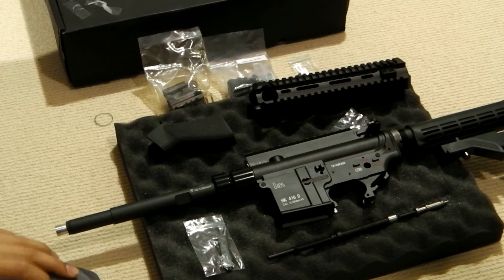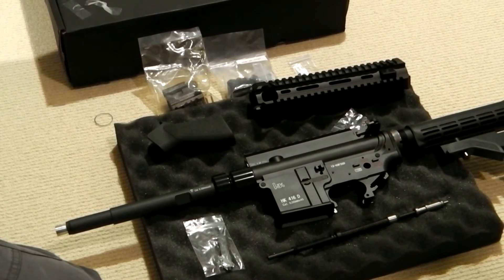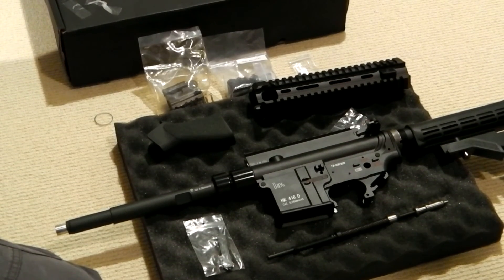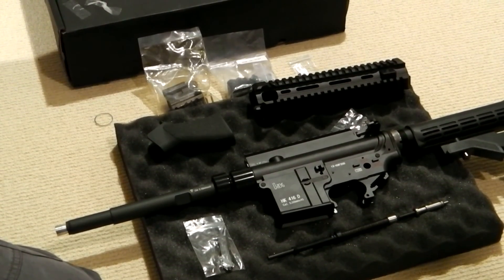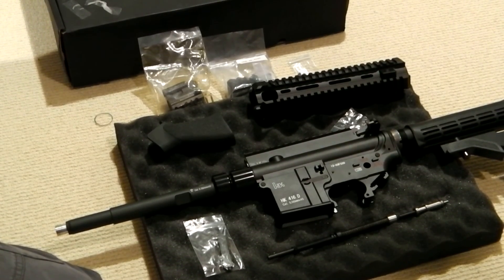Anyway guys, that's basically it for this video. Again, for sale, $900 USD. Let me know if you want it. Feel free to comment below as well. Thanks for watching guys. See you later.